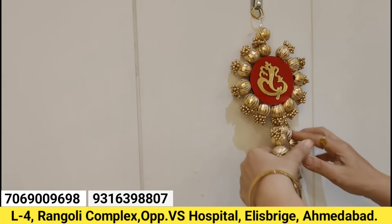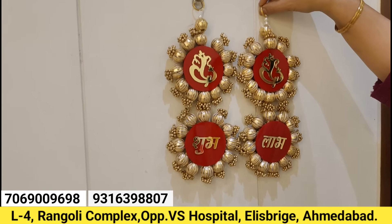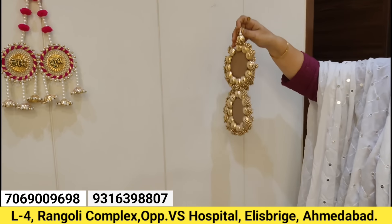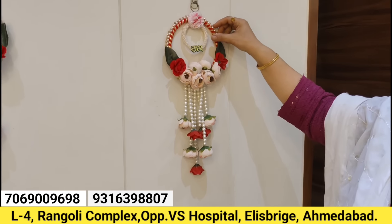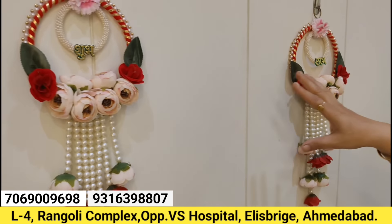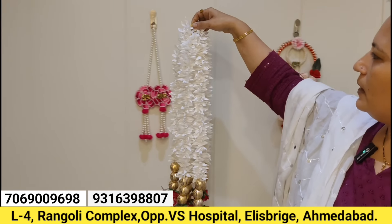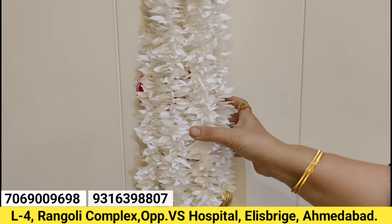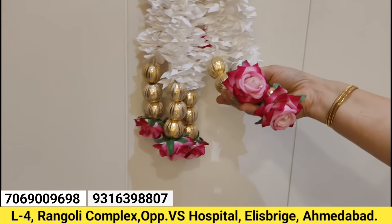Our new product is Acrylic Shublab with Ganesha. We also have a variety of products. Let me tell you about a new product — Peony hangings in combination with Shublab. We have imported quality and best quality peony. We also have Gajra hangings in 5-in-1 sets for the bedroom. You can use door hangings and the best quality of velvet roses.